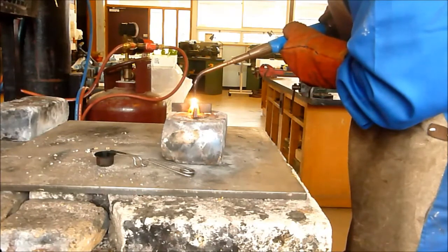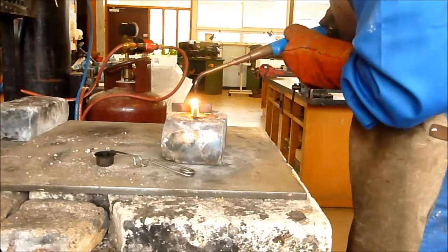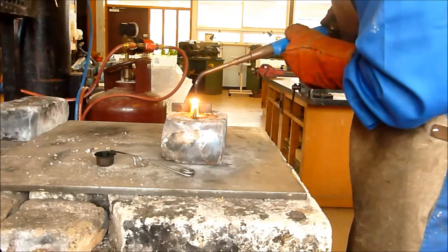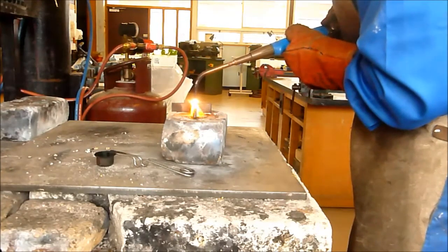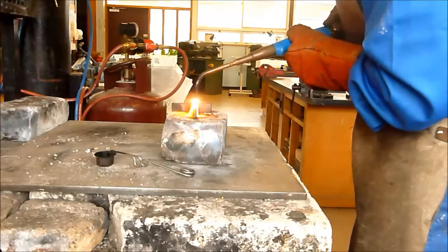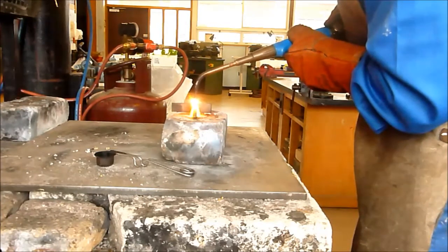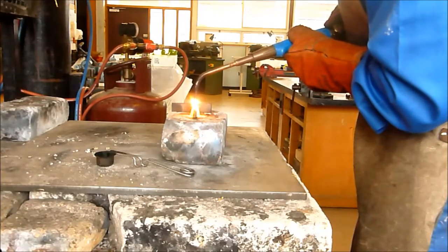Now we've got a puddle. Once your puddle's formed, we're just going to slowly push it along. You don't want to go too fast or the puddle will be lost and you'll lose your heat. If you go too slow, you'll find you start gouging the metal and your molten steel will run down rather than into the workpiece. So just steady, nice and slow, keeping that puddle flowing.